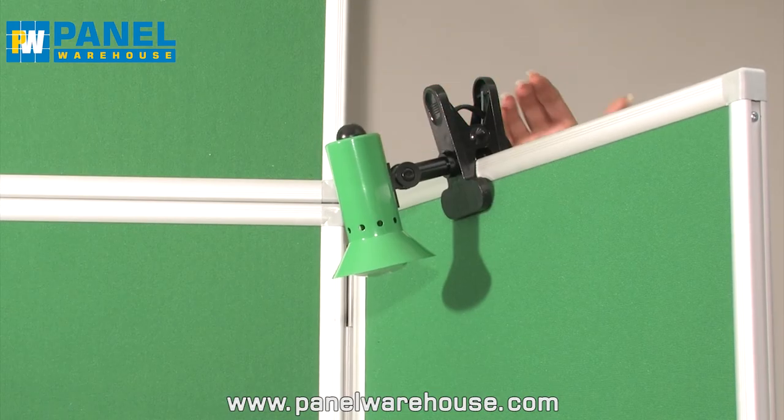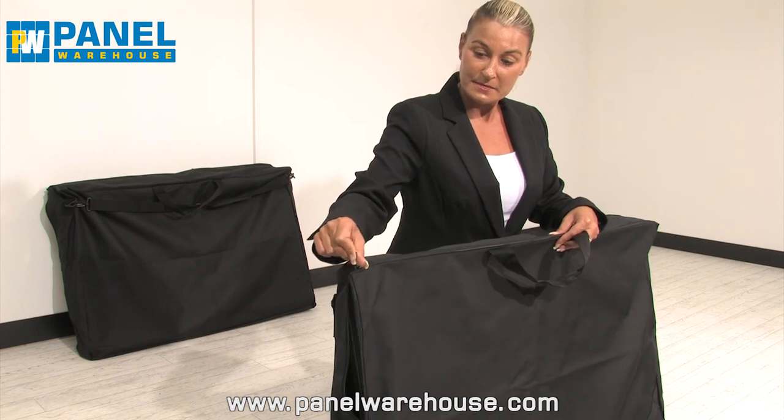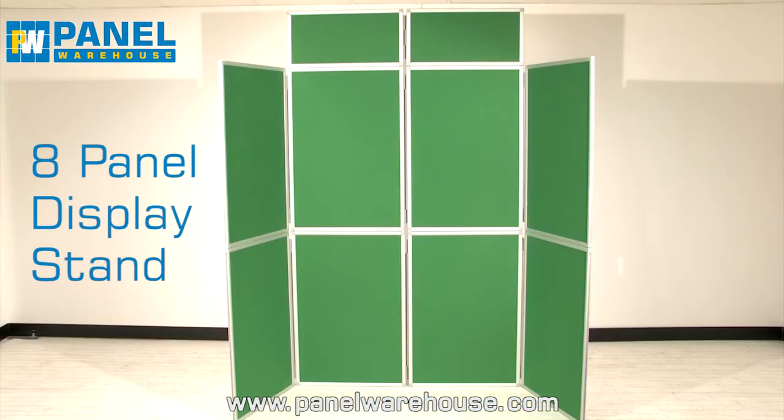We also offer lights, literature holders, bags, and Velcro to help you make the most of your display.